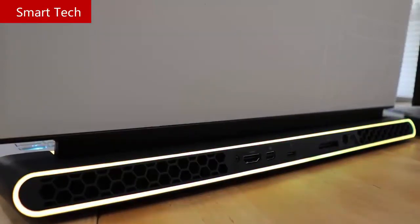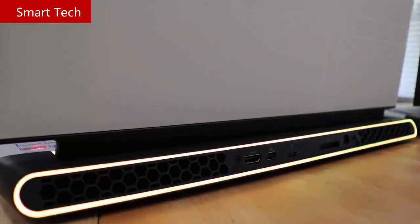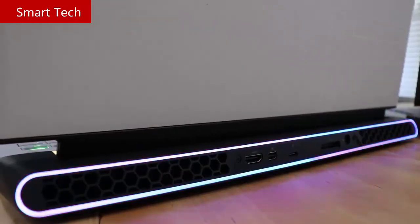At the back center we have an HDMI 2.0b port, Mini DisplayPort, Thunderbolt 3 port, an Alienware Graphics Amplifier port, and a power port. Rounding it all off is RGB ring lighting controlled by AlienFX.